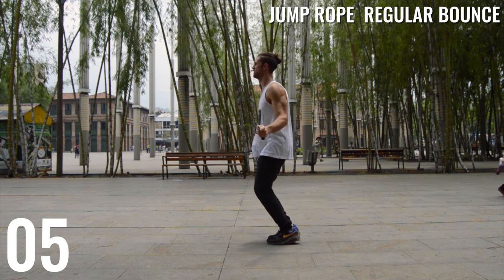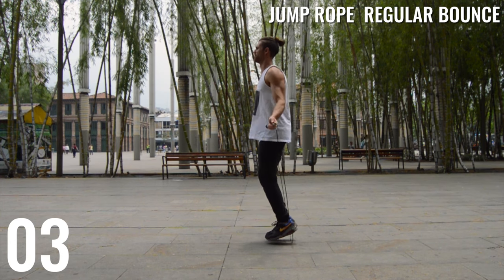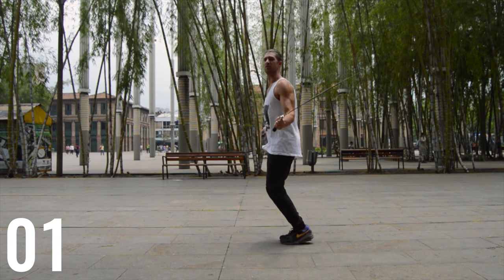Remember, the most important thing is that we want you to get your form down. If you don't get your form down you're not going to be able to do all the other tricks and everything for jump rope. So make sure to concentrate most of your time first on just being perfect at doing the regular bounce.